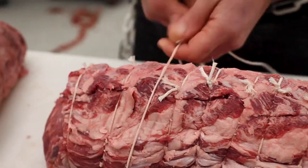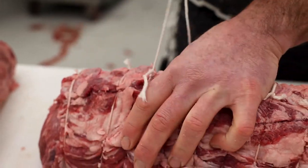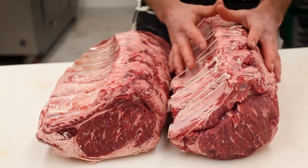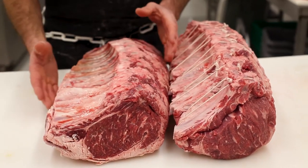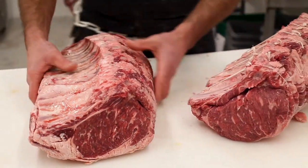Now we have it all tied up. We cut this roast any size the customer might need. If you notice, these two ribs were about the same height when we started, but by tying it, it gave us a nice rounded, uniform roast all the way through — whereas this one's still flat, but as we tie it, it'll get more rounded up also.